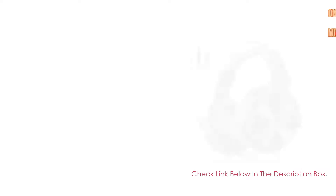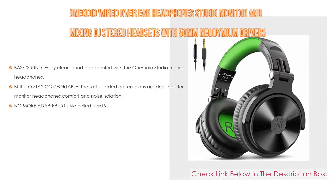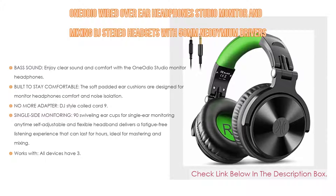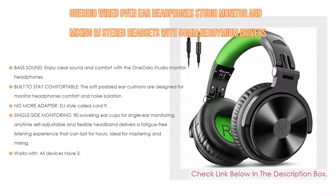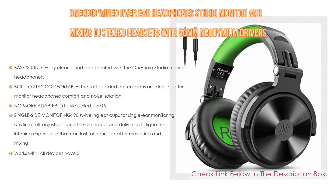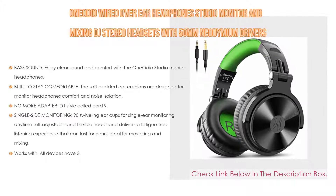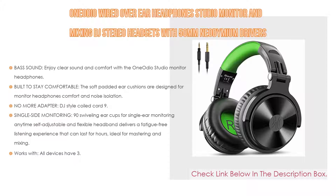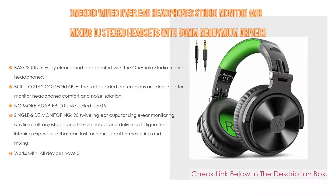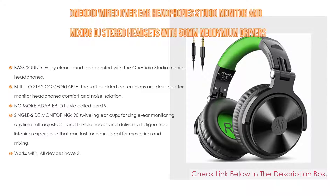Number 5: The One Audio wired over-ear headphone studio monitor and mixing DJ stereo headset with 50mm neodymium drivers and 1/4 to 3.5mm audio jack. Enjoy clear sound and comfort with large 50mm speaker unit drivers combined with neodymium magnets for powerful bass, clear vocals, and crisp highs. Soft padded ear cushions provide noise isolation, and the adjustable, stretchable headband lets you find the desired fit.